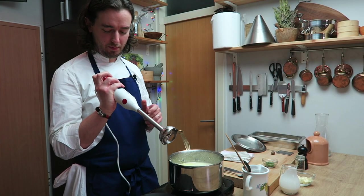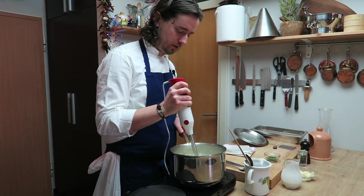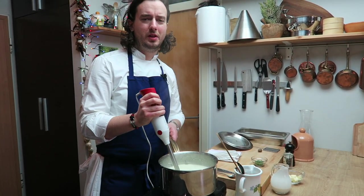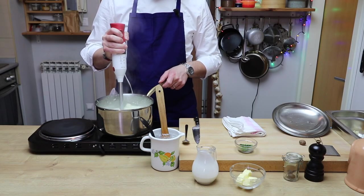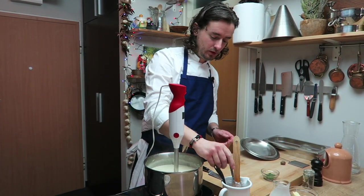You take an immersion mixer and we will mix it. You can also put it in a blender — whatever you have at home. That's it.